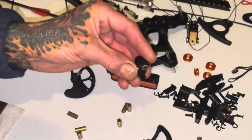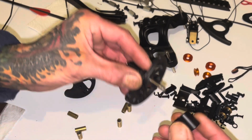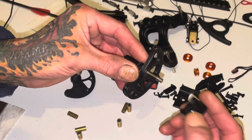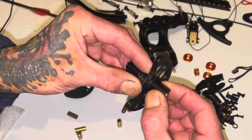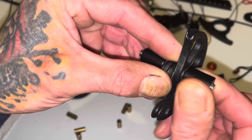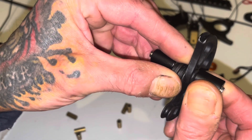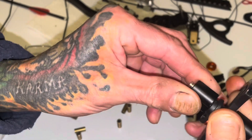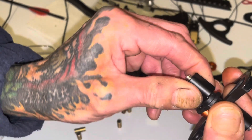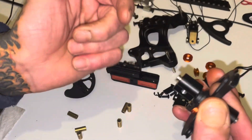That one's drilled and bushed. This is the only one I haven't drilled yet. You can hear how much play and slop there is on that — you can see it. But this one has no slop whatsoever, and it spins really nicely.